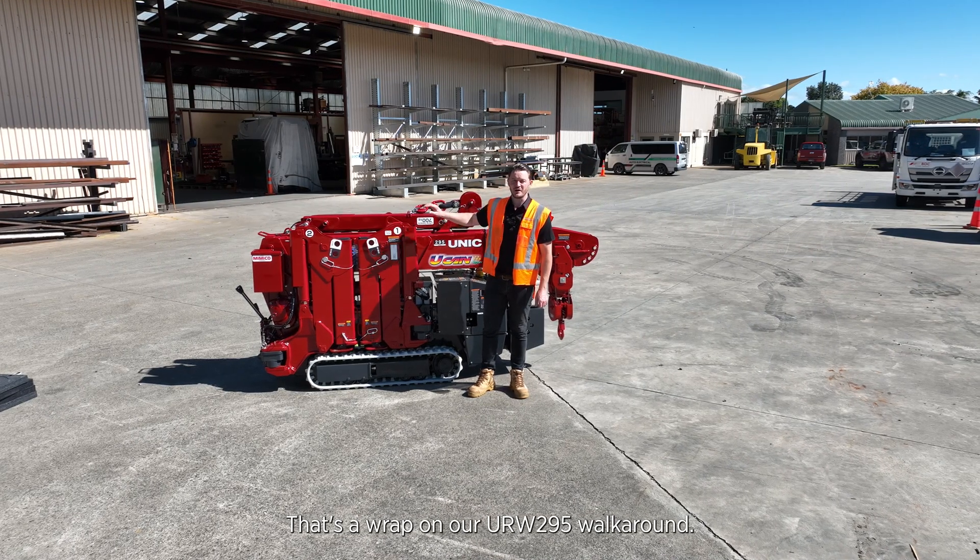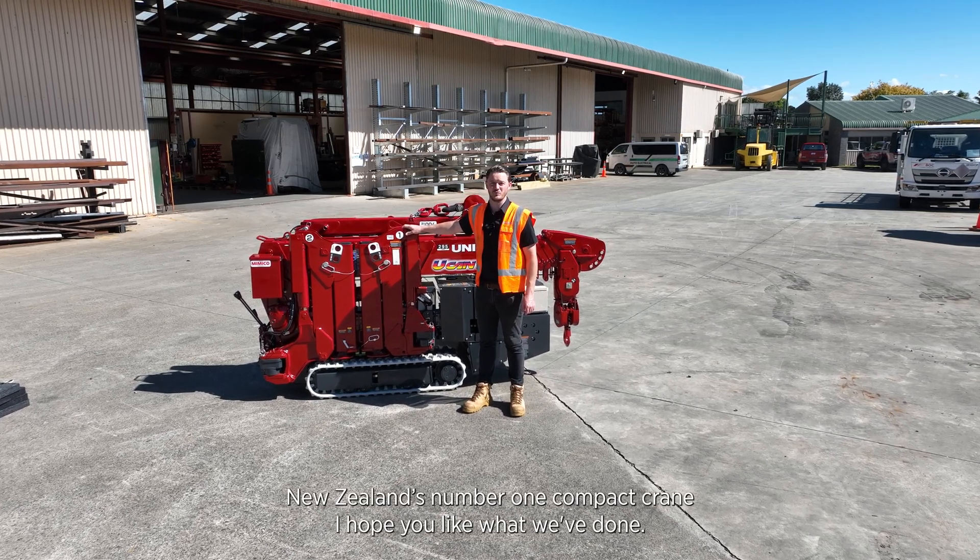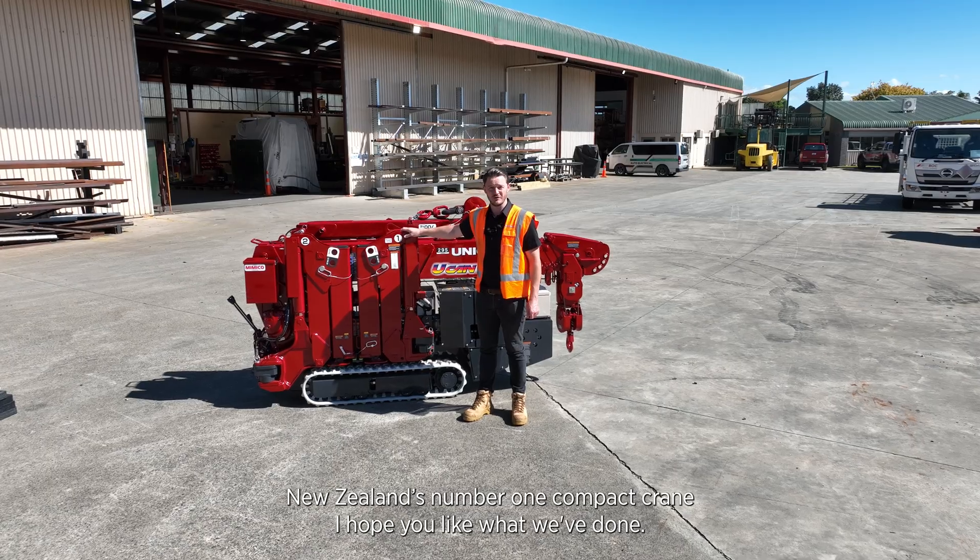That's a wrap on our URW 295 walk around. I hope you've enjoyed some of the key features and benefits of New Zealand's number one compact crane. I hope you like what we've done.